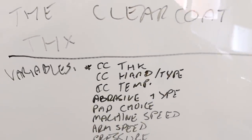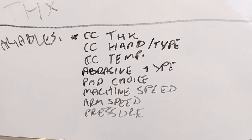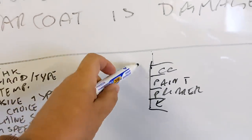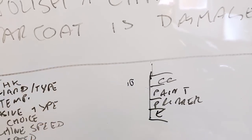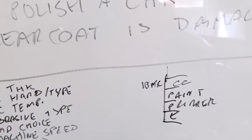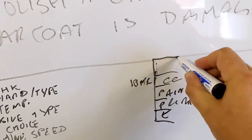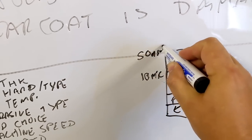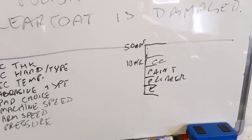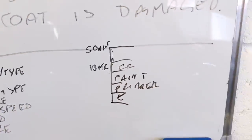Let's run through all the variables involved. The first thing is that clear coat thickness varies — some manufacturers might put down three or four layers of clear coat. So your slice of clear coat might be large on some cars and very thin on others. To give examples: there are modern clear coats around 10 microns — that's 10 thousandths of a millimeter. Typically on most cars like the BMW F series, you get about 50 microns of clear coat. With aftermarket paints, you might find 60, 70, or 80 microns, though that's unusual. So 10 to 50 microns is a good ballpark range.